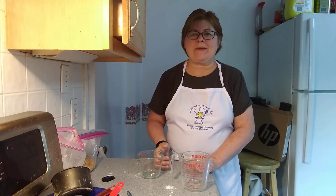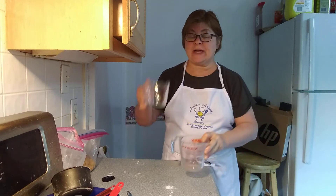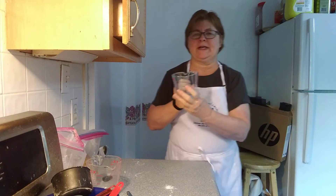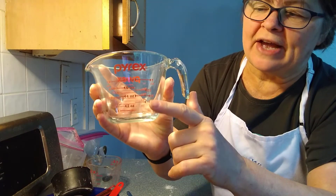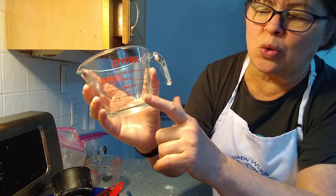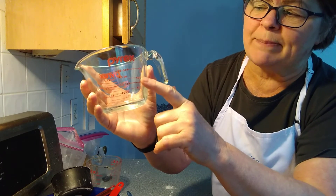Next, we're going to talk about wet measuring cups. I have a two cup wet measuring cup and a one cup wet measuring cup. We're going to focus on the one cup because that's what most people have at home. It has lines on it that are the measurements that go up to one cup — one quarter cup, one third of a cup, a half a cup, and two thirds of a cup.